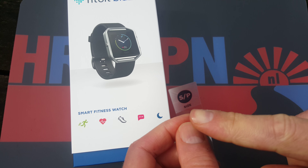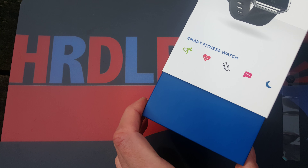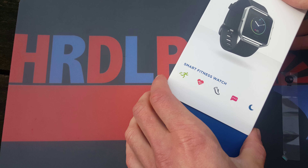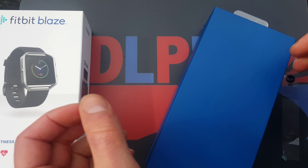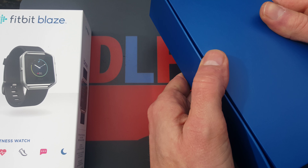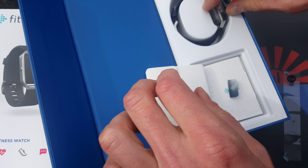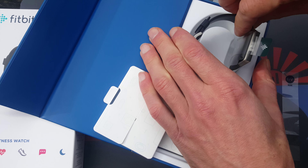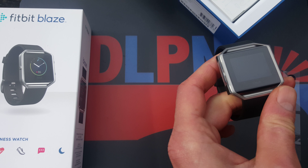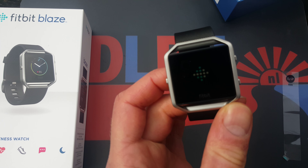I have the size small, which in my opinion is right for most people, especially women. I also have small wrists, and the size M for activity trackers is usually somewhat too big and doesn't feel quite right. I usually take an S, and that's always better than an L because I test all activity trackers.